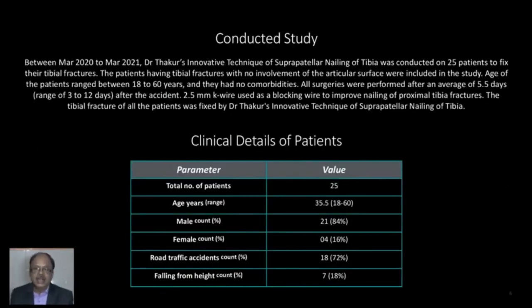Between March 2020 to March 2021, Dr. Thakur's innovative technique of suprapatellar nailing of tibia was conducted on 25 patients to fix their tibial fractures. Patients having tibial fractures with no involvement of articular surface were included. Age of the patients ranged between 18 to 60 years and they had no comorbidities. All surgeries were performed after an average of 5.5 days, the range being 3 to 12 days after the accident. A 2.5mm K-wire was used as a blocking wire to improve nailing of proximal tibial fractures.